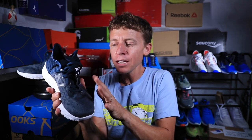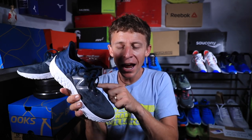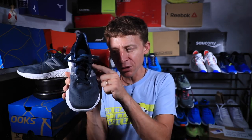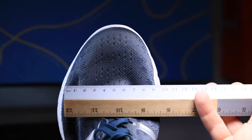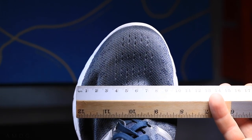One more point on the upper: I think New Balance, you will eventually nail the eyelet chain. Right now, it just feels a little too flexible. I would almost prefer a little more rigidity through this lacing system. The lockdown is there, but it's not perfect yet. You're moving in the right direction, New Balance, with this shoe.